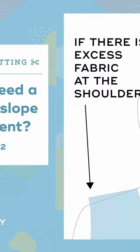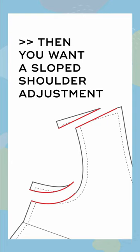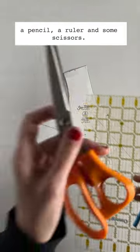Do you need a shoulder slope adjustment? If there's excess fabric at the shoulder, then you want a sloped shoulder adjustment. To make a sloped shoulder adjustment, you need your pattern, a pencil, a ruler, and some scissors.